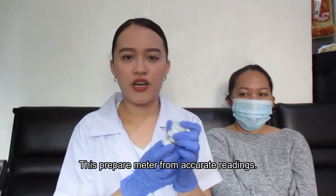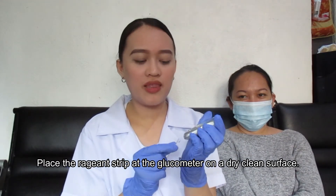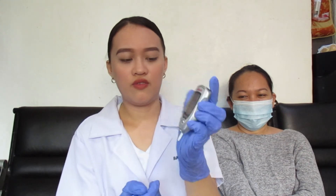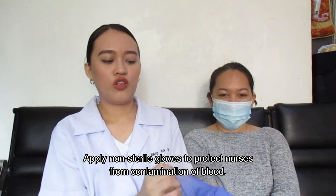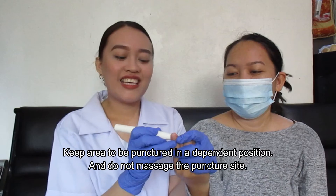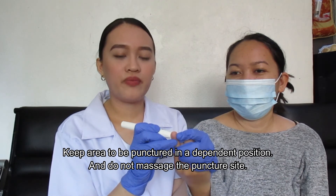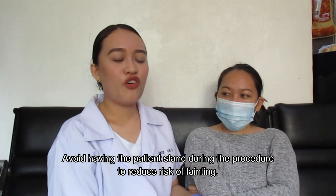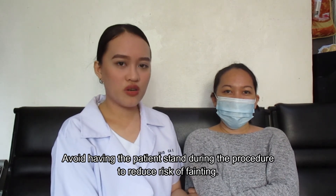Follow the manufacturer's instructions to prepare the meter for measurement and ensure accurate readings. Place the reagent strip and glucometer on a dry, clean surface. Apply non-sterile gloves to protect the nurse from contamination by blood. Keep the area to be punctured in a dependent position and do not massage the puncture site. Avoid having the patient stand during the procedure to reduce the risk of fainting.